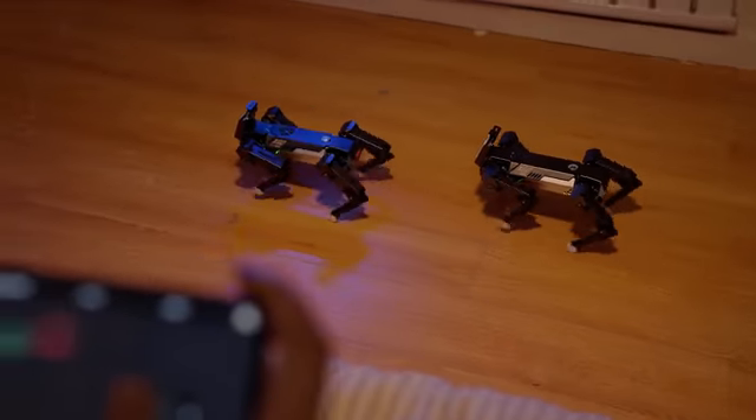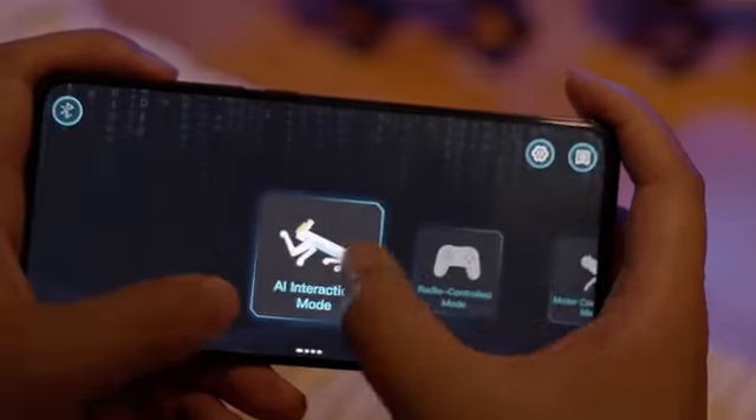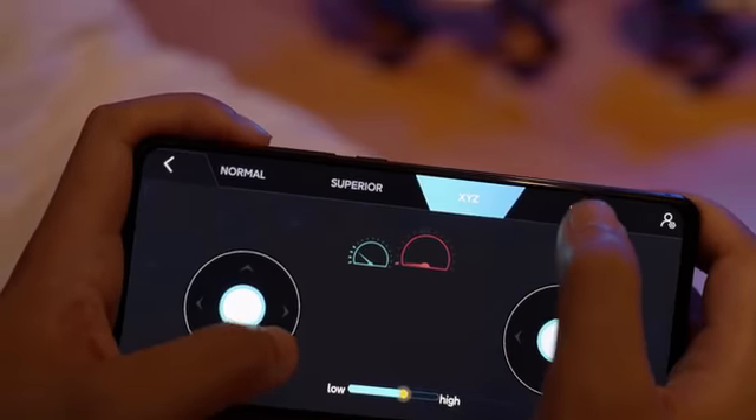EXCO also comes with a specific app. With this app, you can control it at ease. Come on EXCO, make a stretch!